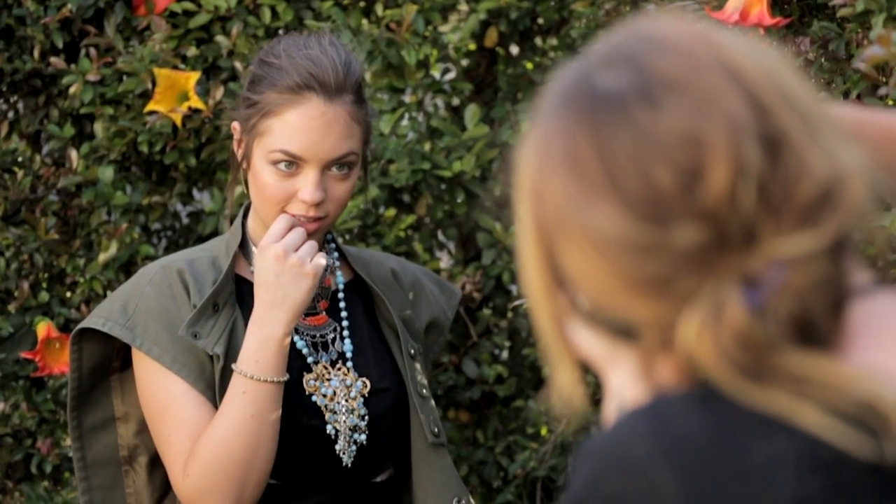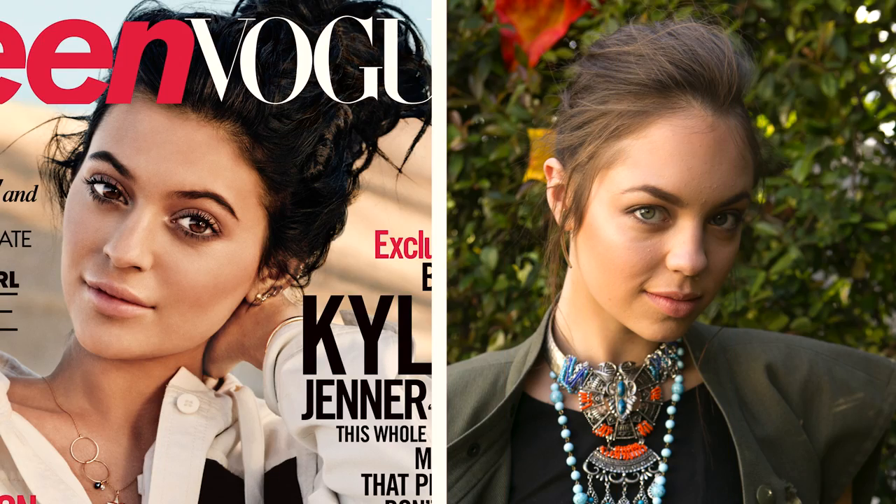Similar to the cover look, we kept the makeup very smoky but also soft on the edges — we blended out the colors a lot, which gives a soft effect on the eyes. We just wrapped up the photo shoot of our look inspired by Teen Vogue's May cover. I am totally obsessed with the hair and I will definitely be recreating it at home. Be sure to like this video and let me know what you think in the comments. Subscribe to Teen Vogue's channel and I'll see you guys next time — bye!